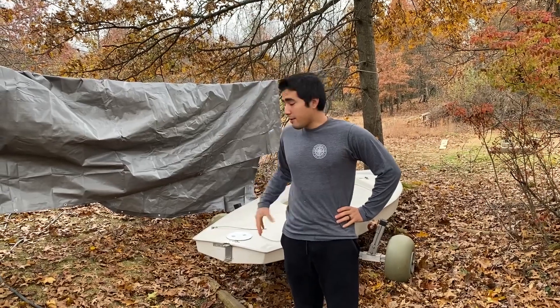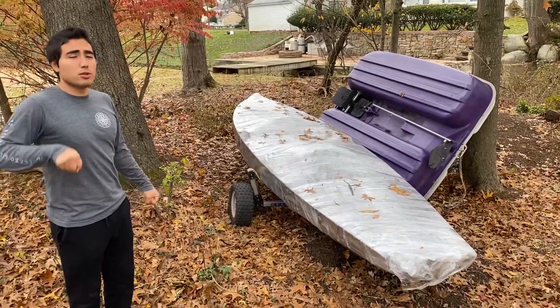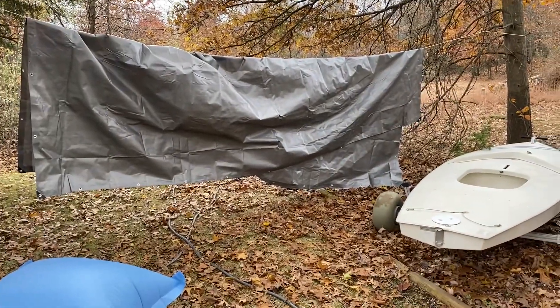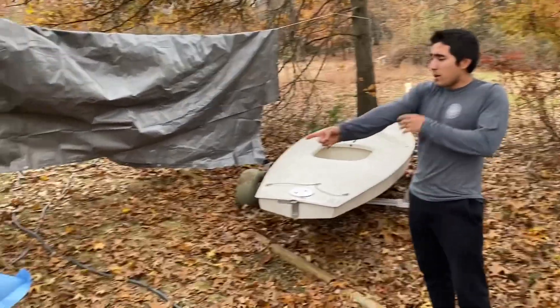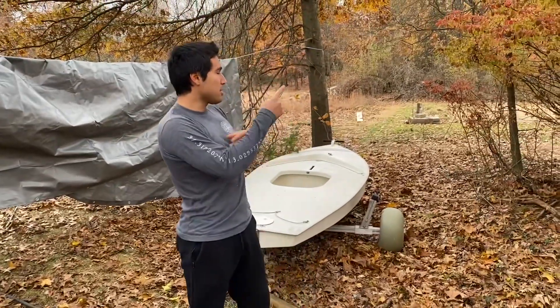We are winterizing our sunfish sailboat today — we have two, and we already winterized this one. We're keeping it on the little hand boat trailer. We're using a 14-foot by 6-foot tarp, a pool pillow, and shrink wrap. I'll put links in the description. You want to make sure to apply the shrink wrap in a certain direction, but we'll show you the whole process — it seems to work pretty well.